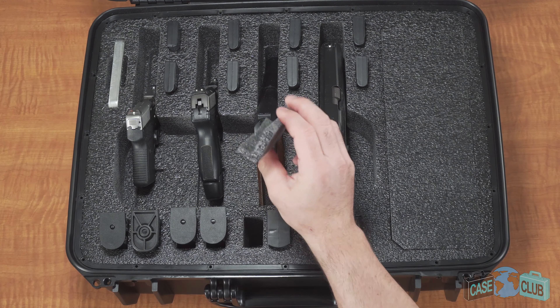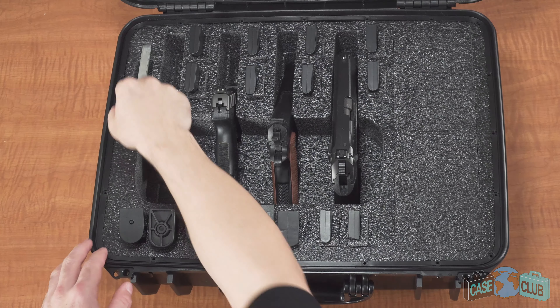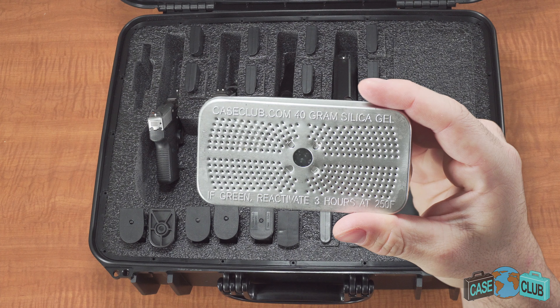Hold on to that foam plug in case you want to switch back to fitting a single-stack mag. The case comes with a reusable silica gel, which will absorb any moisture in the case to help prevent gun rust. When the beads turn green, simply pop it in the oven for three hours at 250 degrees to reactivate it.